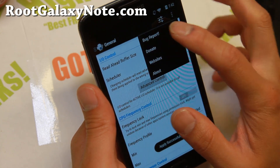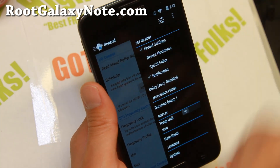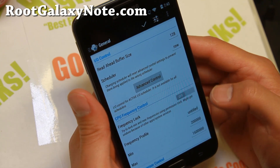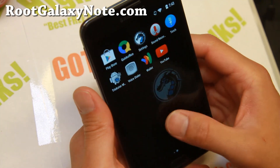Hit the button there and make sure you hit kernel settings. This will allow you to keep those settings when your phone reboots. I do like it at 1.6 - it makes it just zippy enough, actually a lot zippier. So I really like it.